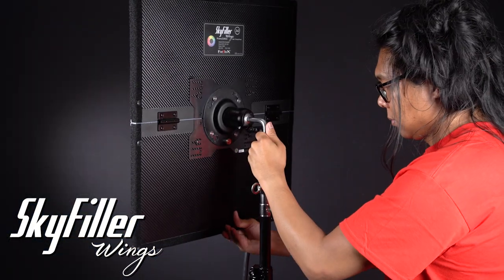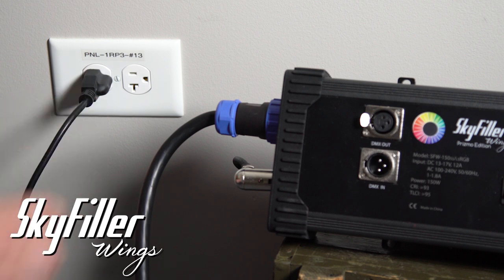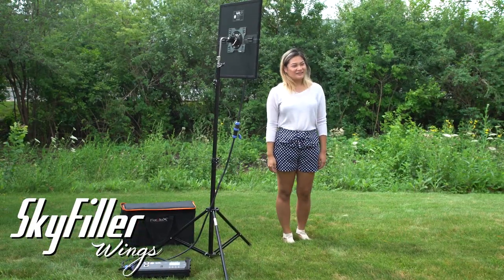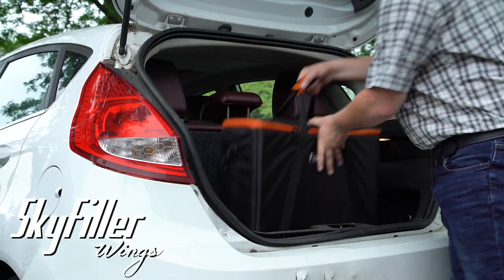Skyfiller Wings are lightweight and run off either AC or V-Lock batteries. Plug them into a wall outlet or snap V-Lock batteries onto their control box when shooting on location. Everything packs into an included case to throw into your car's trunk for your next shoot.